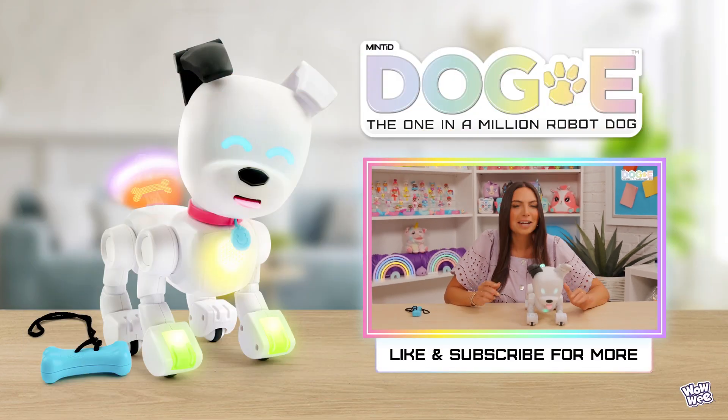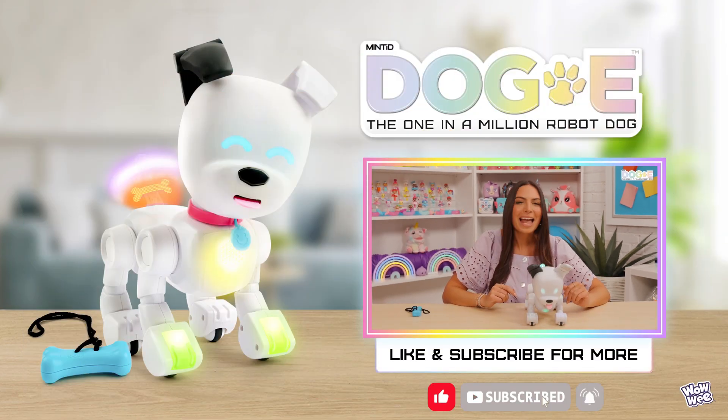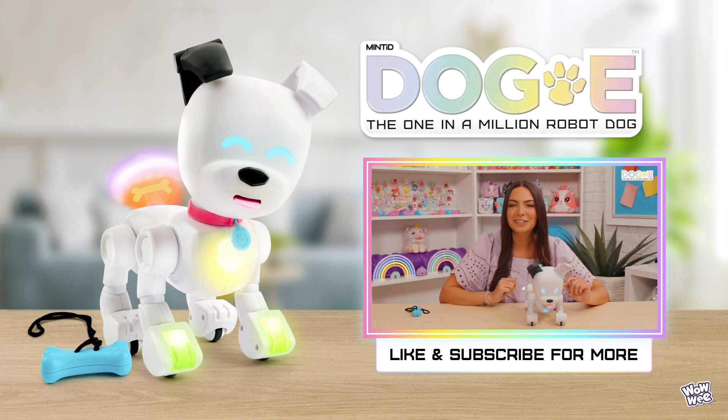Thanks so much for watching. Make sure to like and subscribe, and see you in the next video where we learn to care for your doggy.